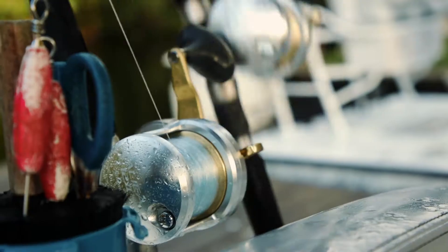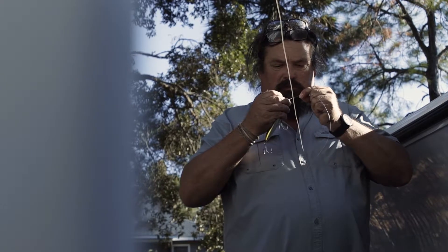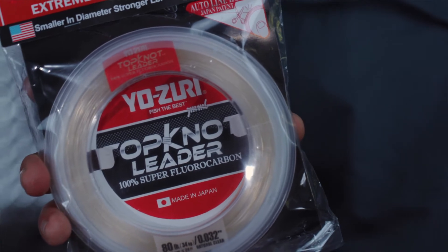Between your rod and your lure there is a critical piece of equipment, and that's your leaders. I want to talk to you about fluorocarbon leaders and more importantly Yozuri Topknot.